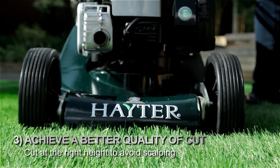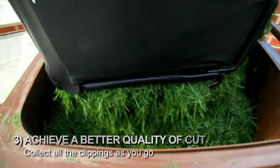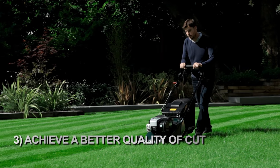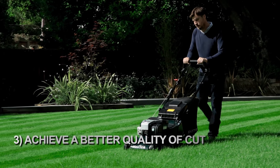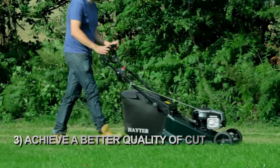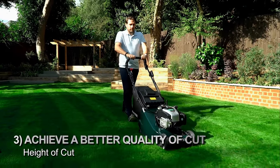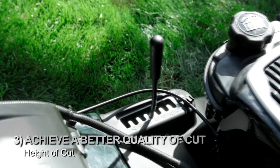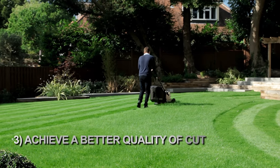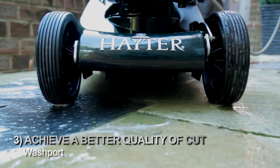Step three: achieve a better quality of cut. Cut at the right height to avoid scalping your turf and collect all the clippings as you go. Leaving cut grass on your lawn not only looks messy but can smother the grass underneath, causing yellowing. Ask your local garden machinery specialist to recommend a mower that cuts and collects well in different conditions. Experts recommend you don't trim more than one third of the grass plant with each cut, so choose a mower where adjusting the height of cut is easy. Look for features such as washout ports to make quick work of cleaning after use.